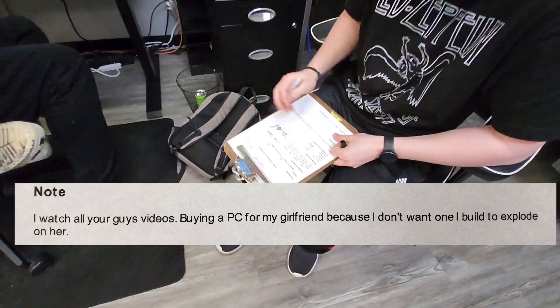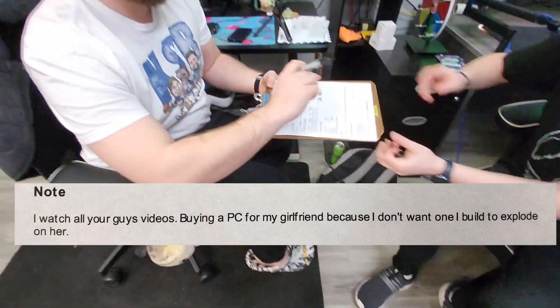The customer sent us this message that we thought was really funny: 'Don't worry, this one won't explode.'